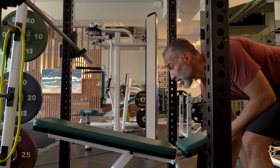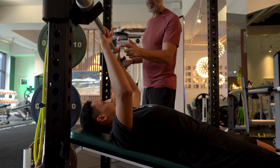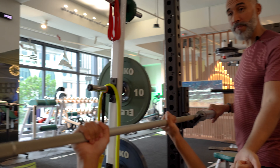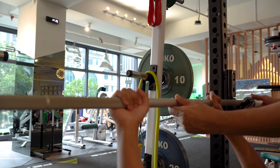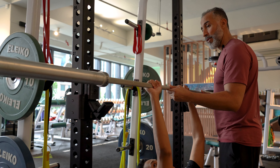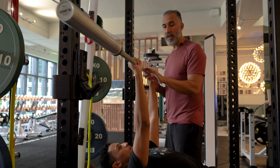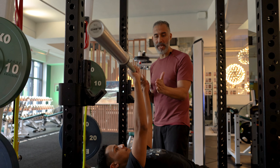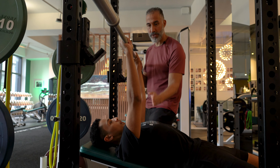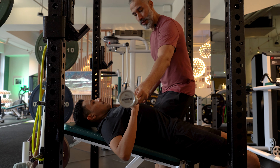Ahmed will take the bar biacromial width, roughly at the knurling. Teach your client to always use the thumb — never a false grip, always full grip. For unracking, you just press it up. When you want to rack the bar, you go this way first — the J form — and then straight down. The bar path is not straight; it's a J, then straight. I will guide you for the first reps.